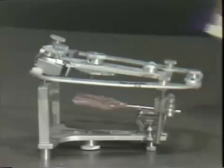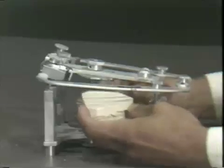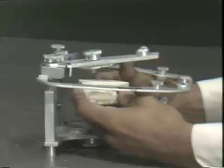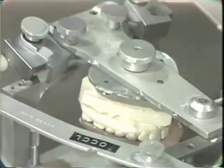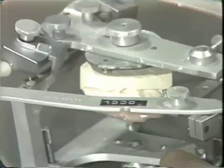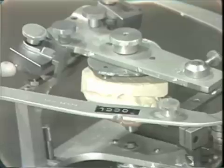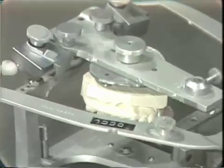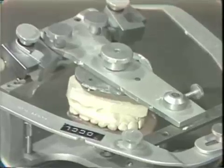It is generally easier to use the lower member to hold the instrument up. What one would do is take the cast that has been furnished, place it into the previously established index marks on the bite fork, and then mount it using impression plaster between the ring and the cast. When we come back from this commercial message, we will have the upper cast mounted.